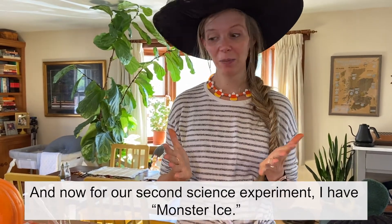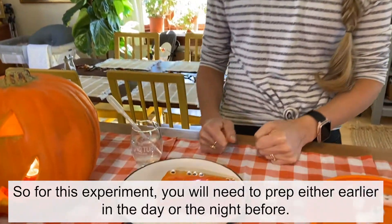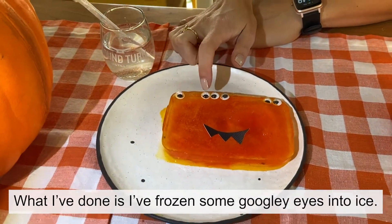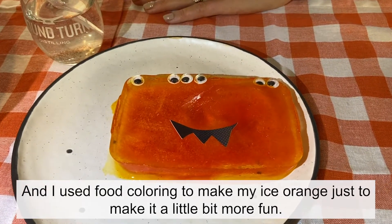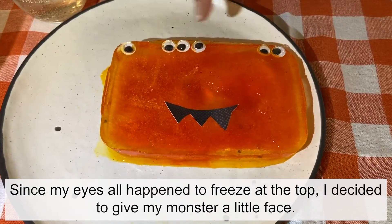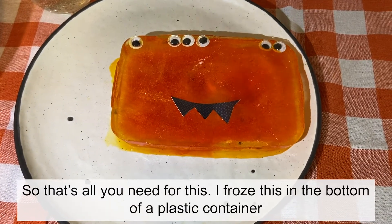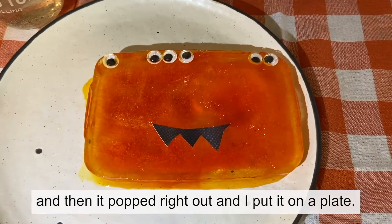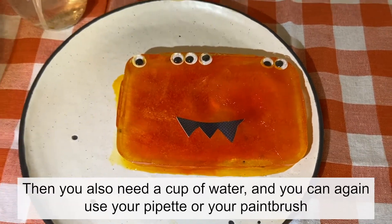Now for our second science experiment: monster ice. For this experiment you will need to prep either earlier in the day or the night before. What I've done is frozen some googly eyes into ice, and I used food coloring to make my ice orange just to make it a little bit more fun. Since my eyes all happened to freeze at the top I gave my monster a little paper face. I froze this in the bottom of a plastic container and it popped right out onto a plate.